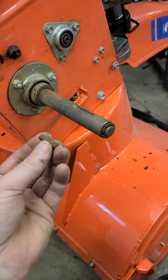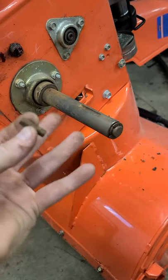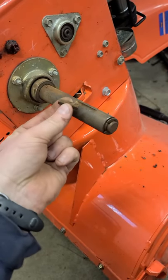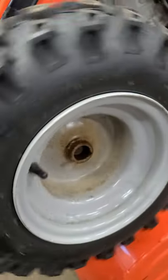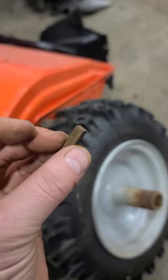I get a lot of people that bring their Ariens snowblowers into the shop saying they took the wheel off and want to put it back on, but now the wheel won't drive. That's because when they removed the wheel, the small key fell down, they didn't notice, and they put the wheel back on without the key — so the wheel just spins freely on the shaft.